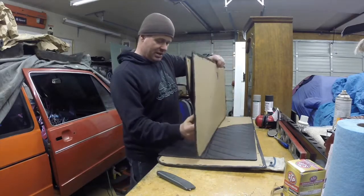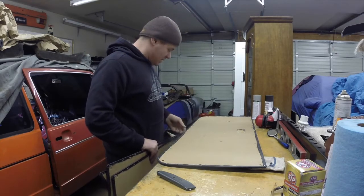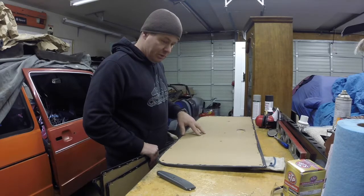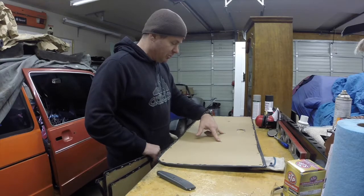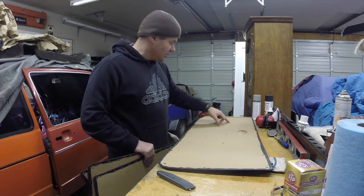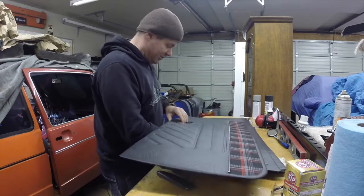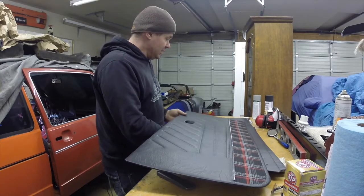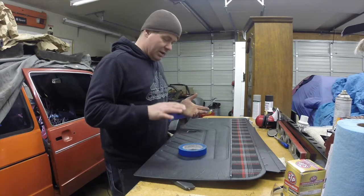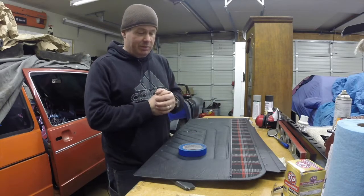This will be the passenger side, and you can see it looks really similar to the original style. They used staples on the board to keep the fabric down instead of glue. It's already got holes punched for the armrest if you want it, and if you don't want to run the armrest, it's not punched all the way through. There's also a hole for the window crank. I'd say these are a pretty nice set of door panels. I'm going to grab a little blue tape, go back into the car, and see if we like how they look with either set of seats.